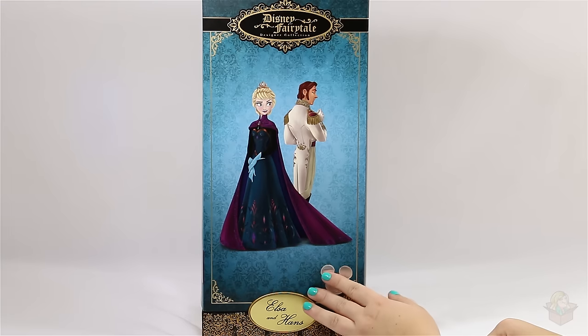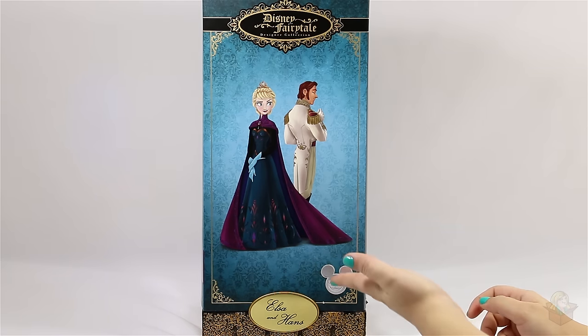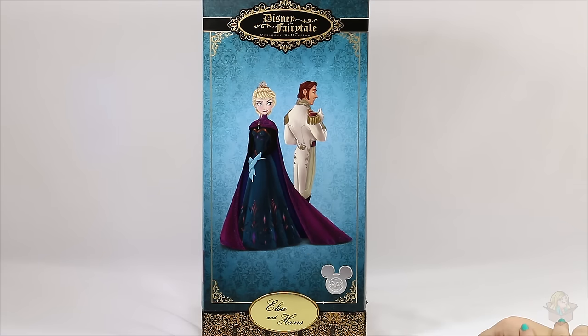Now the outer sleeve is not in the best shape since just a few days ago my cats decided they wanted to chew the bottom of it, so there are teeth holes in it, which is unfortunate. But I don't plan on ever selling this and I don't display it with the sleeve on, so it's not that big of a deal — but it's still pretty sad.